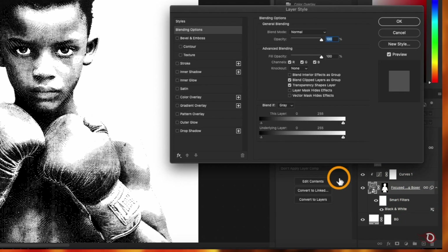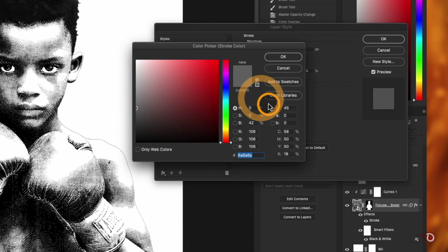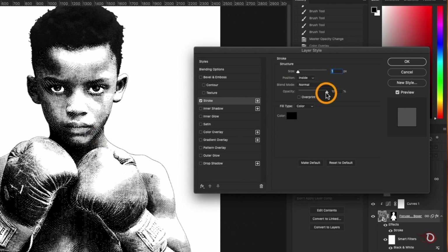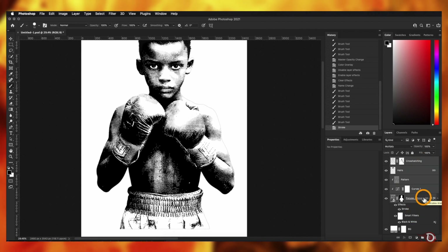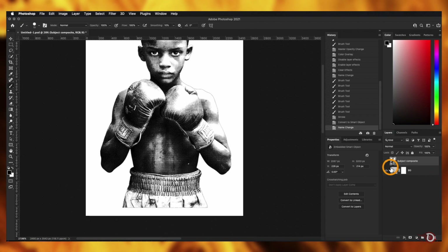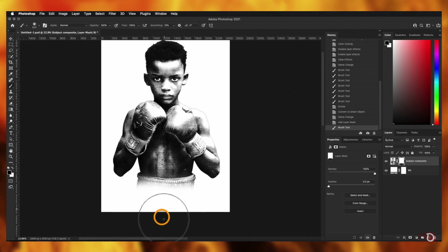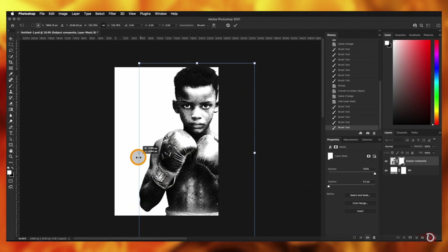Rename the layer 'cross hatching' and refine it a little more. Double-click on the blank space of the image layer to open the Layer Style dialog box, click on Stroke, set the stroke size to 1 and the color to black, and adjust the opacity. Then hold Shift and click the topmost and image layers — leaving the background — to select all layers in between and convert them into a Smart Object. Rename it 'subject composite', add a layer mask, and use the soft round brush to mask out some areas.